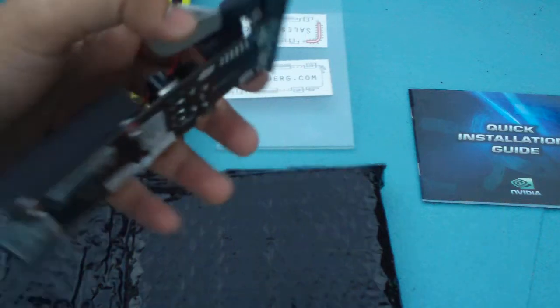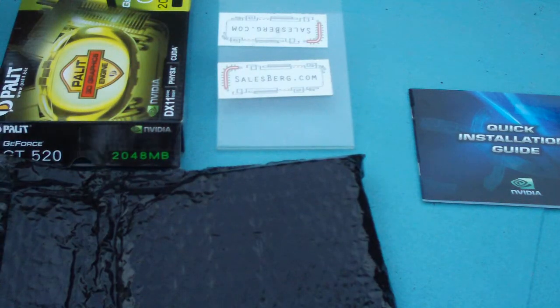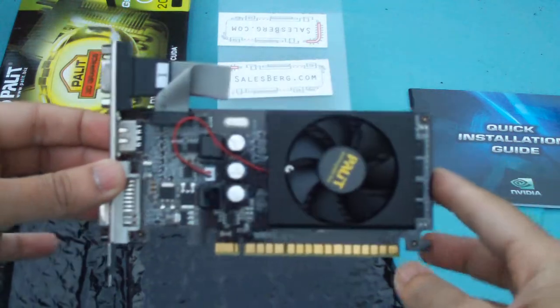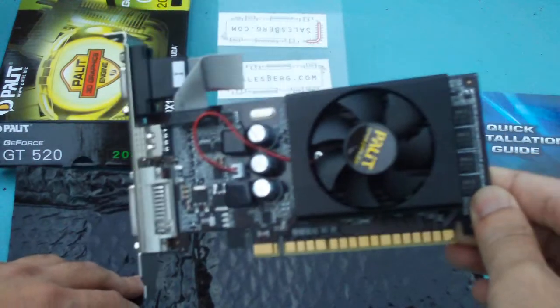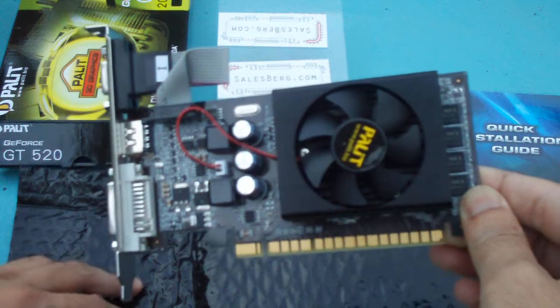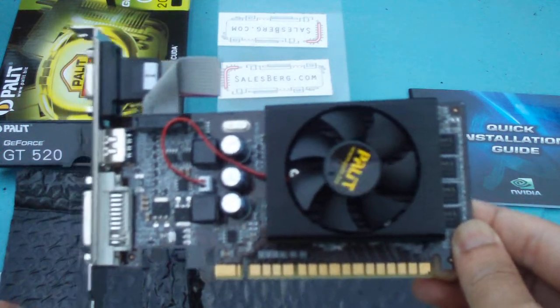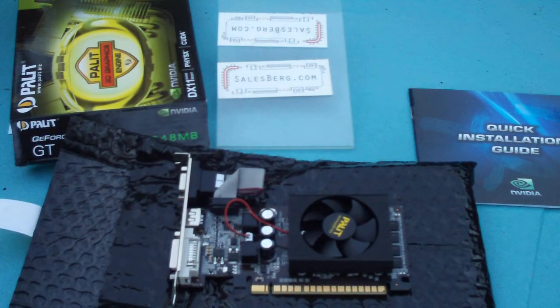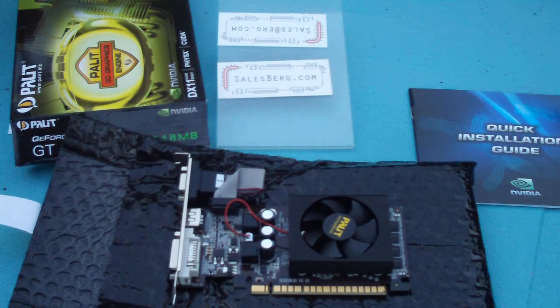Two centimetres is about right for the width. That was the Palit GeForce GT520 2GB video card. For more video reviews and unboxing videos, please visit us at www.salesburg.com. Thank you for watching — see you next time.